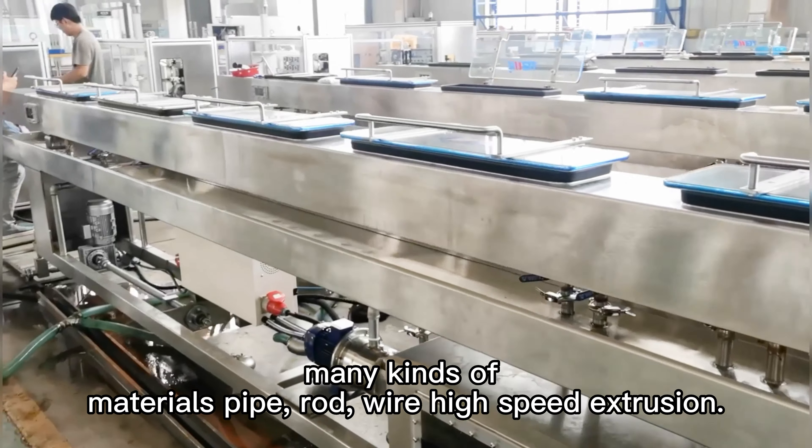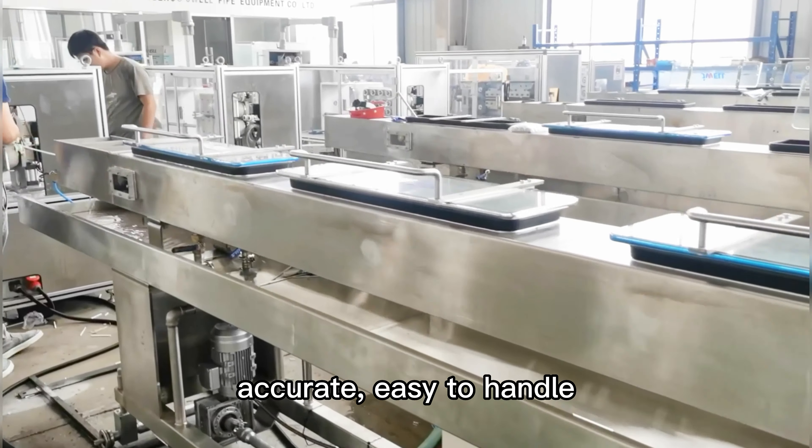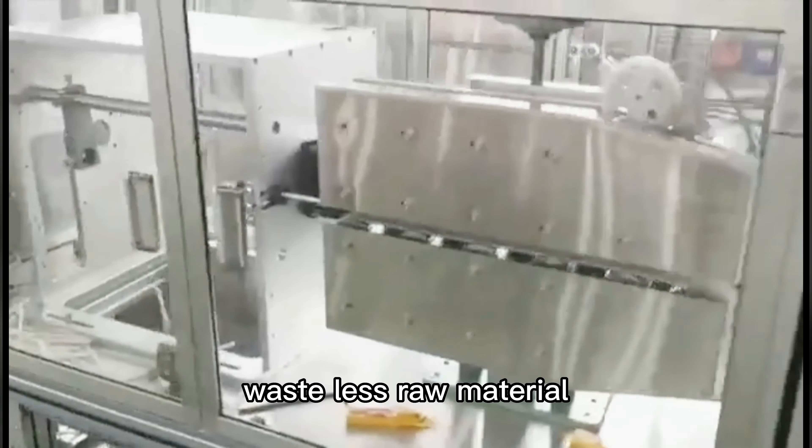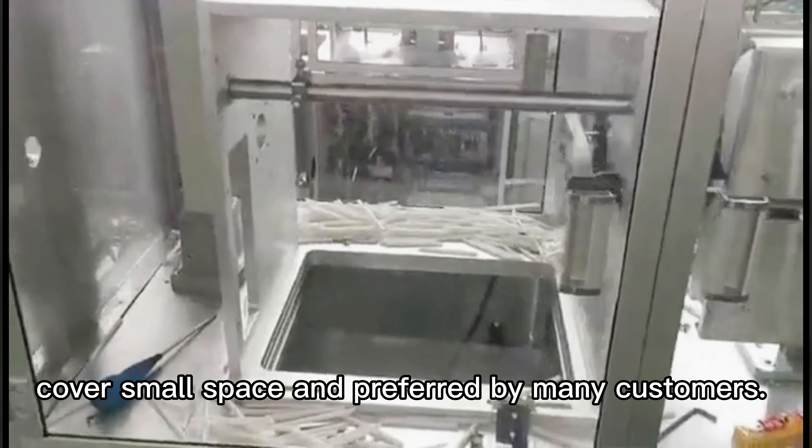Many kinds of materials — broad, high-speed extrusion. Small machines are fast, accurate, easy to handle, with less raw material. Running cost is low. Covers small space and is preferred by many customers.